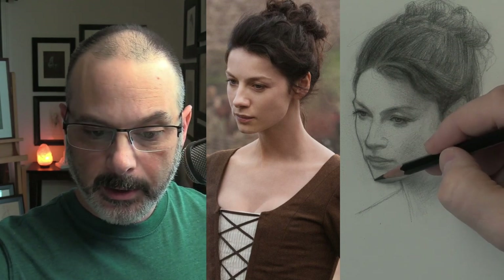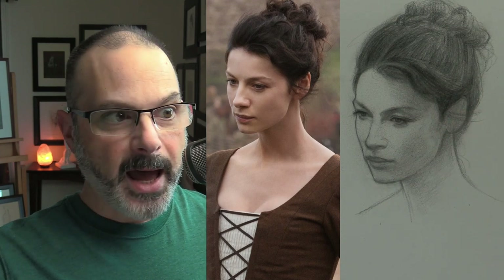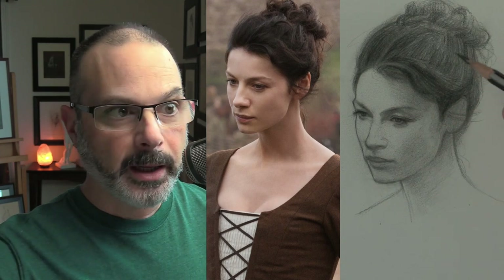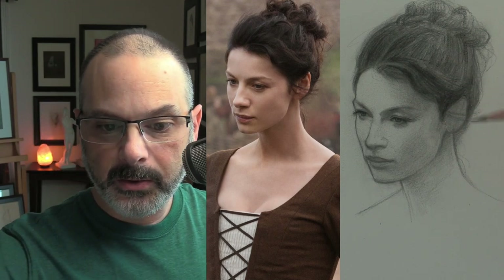I'm going to lower this part of her chin just a little bit. Yeah, that's a little bit more her. Those little subtleties make a huge difference.